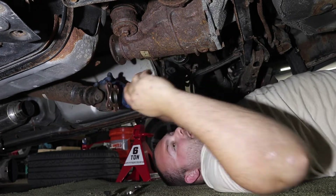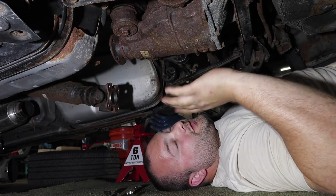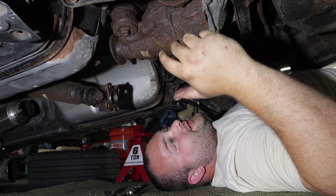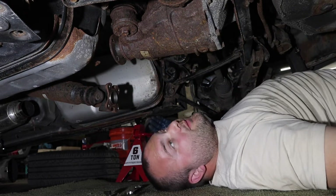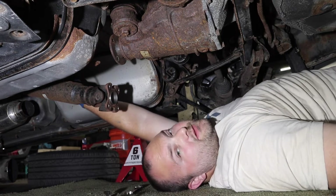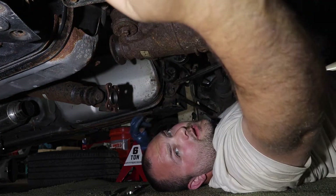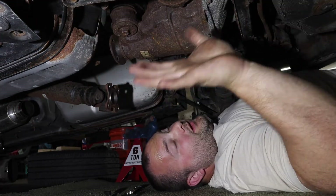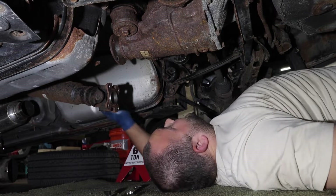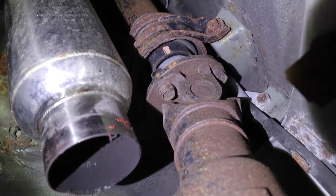We don't have to drop the carrier bearing. Now you have an option — there's two ways you can go about doing this. We have to disconnect the parking brake cable. You can either disconnect it from the little section up here where the two lines meet, or you can disconnect them from the drums. I really don't like messing with drums, so I'm going to be disconnecting the parking brake from up here.